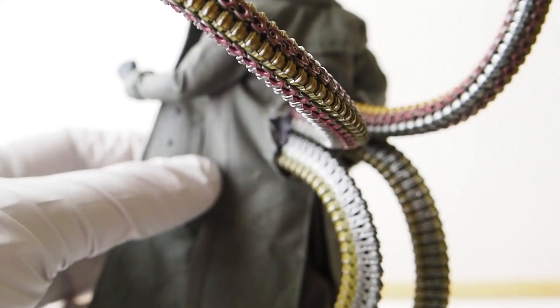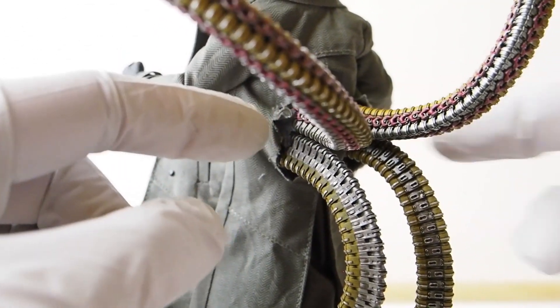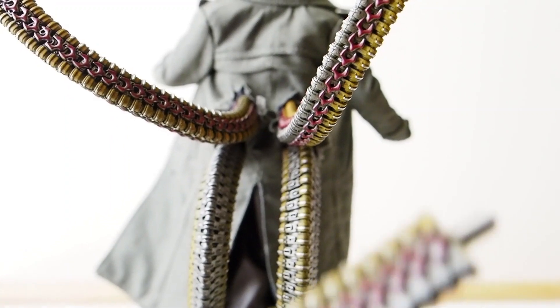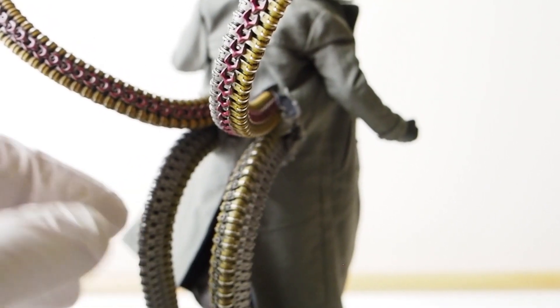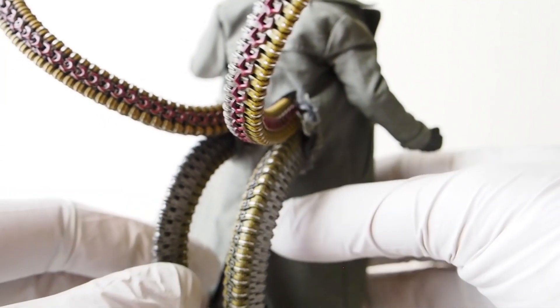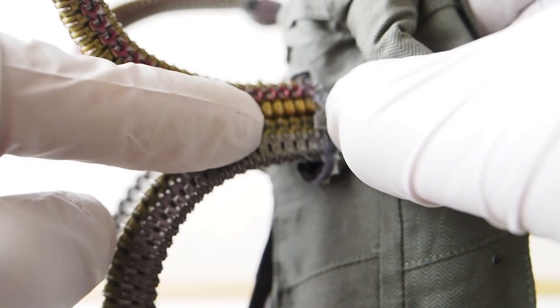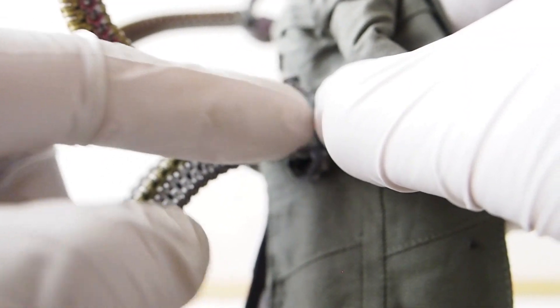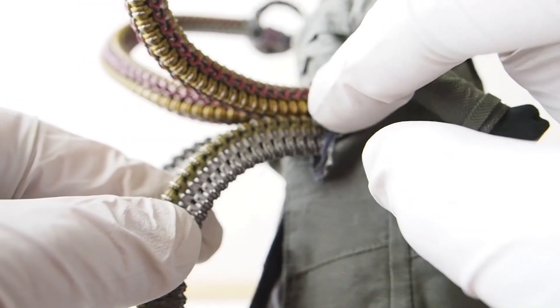Another issue is with the jackets. They put four holes on the back of both jackets, but they're not wide enough for the tentacles to go through. It's quite a struggle to get them in — I got so frustrated I started snipping the holes to make them bigger. The tentacles are also so close together there's literally no room to move when screwing them in.